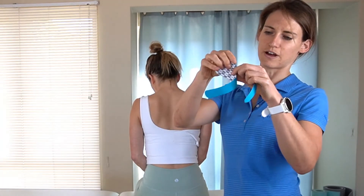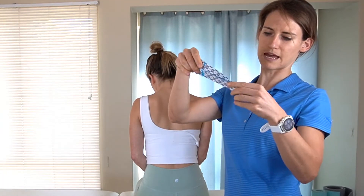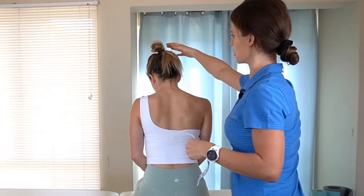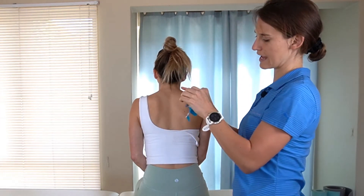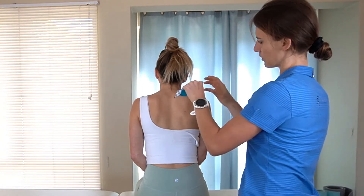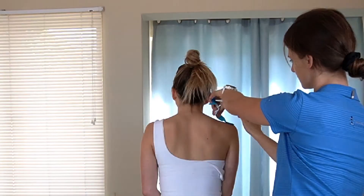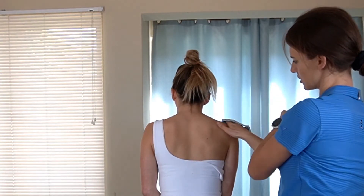You then want to tear your five centimeter base at the bottom and then on the two ends of the smaller pieces. You're going to ask the patient to bring their head back into neutral as you apply the tape base just above that bony process of the shoulder, just like that.